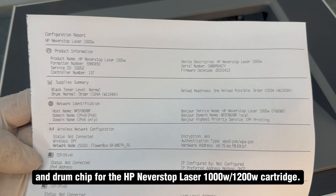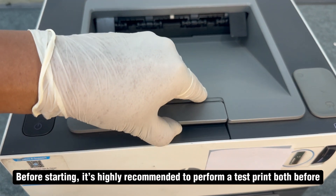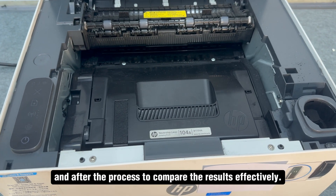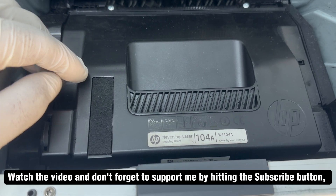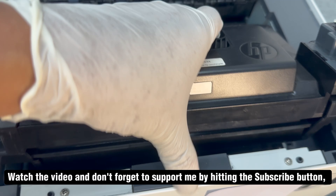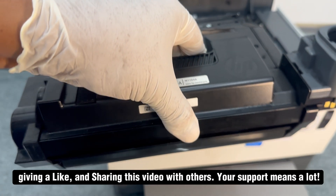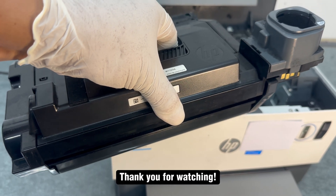Before starting, it's highly recommended to perform a test print both before and after the process to compare the results effectively. If you find the videos helpful, please support me by subscribing to the channel, liking the videos, and sharing them with others. Your support means a lot — thank you for watching.